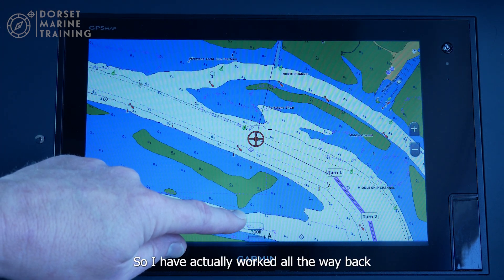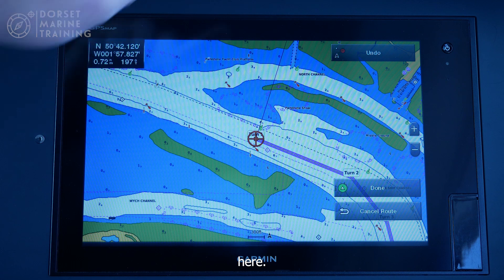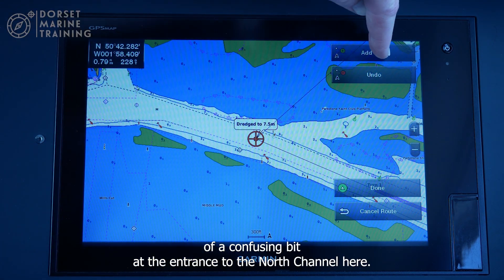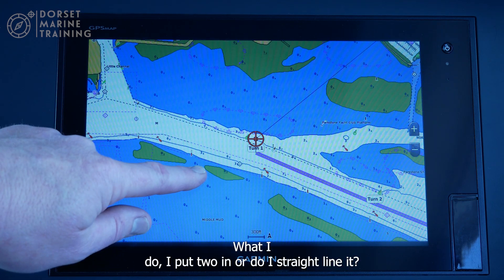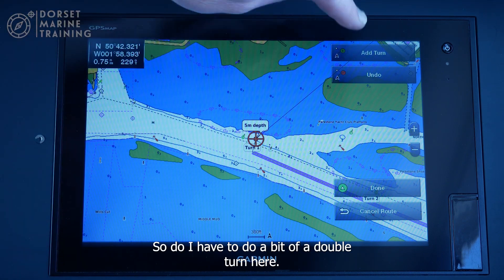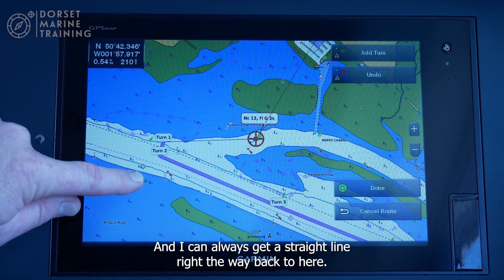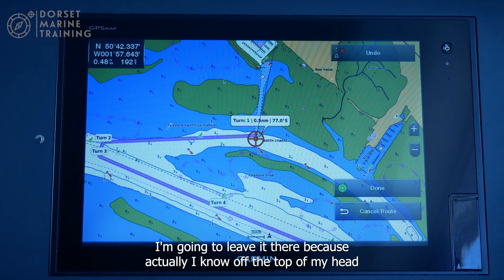I can work all the way back here. There's a slightly confusing bit at the entrance to the north channel if you know Poole Harbour. Do I put two waypoints in or straight-line it? If I straight-line it, it'll take me through that buoy, so I need to do a double turn here. There we go — now I can almost go in a straight line right back to here. I'll leave it there because I know how to get to this point from memory.